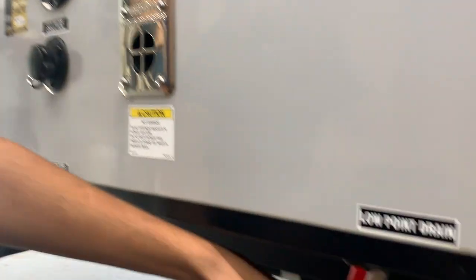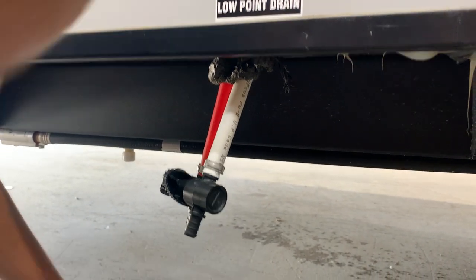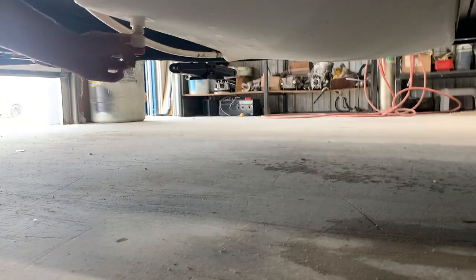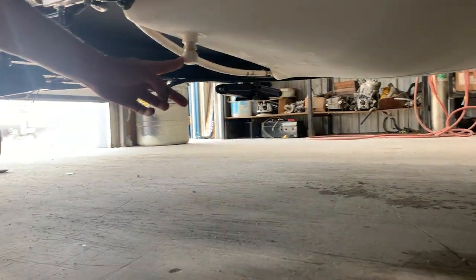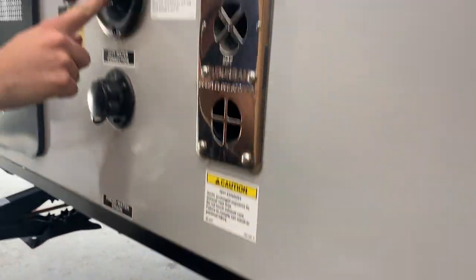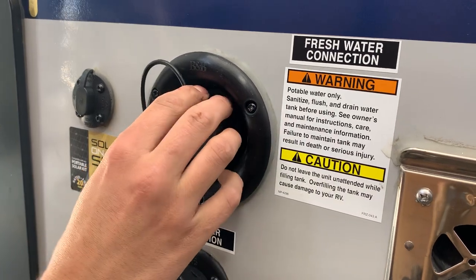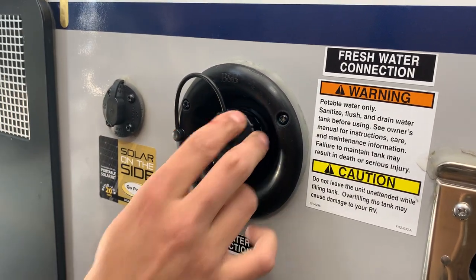You've got your two low-point drains, so if you want to drain those lines of all the water inside, you've got a fresh water drain located right here. You just twist that cap off and all the water should drain out of your fresh tank. You also have your fresh tank fill right here — just put a garden hose in there, turn it on, and it's going to fill your fresh tank. That's what your water pump draws off of.